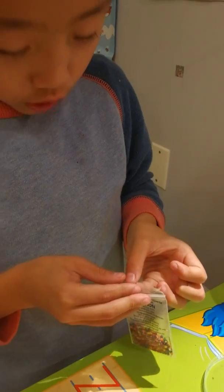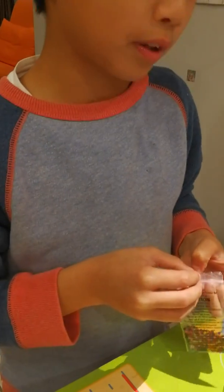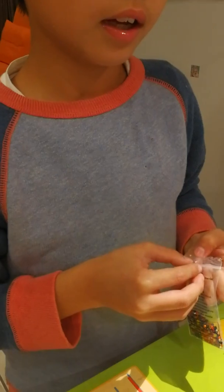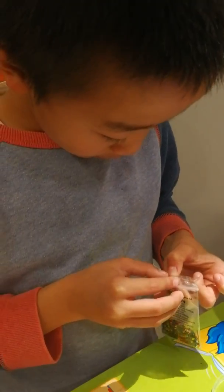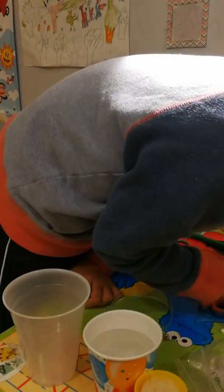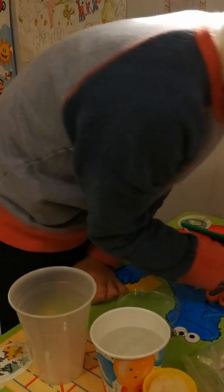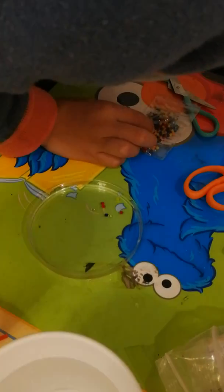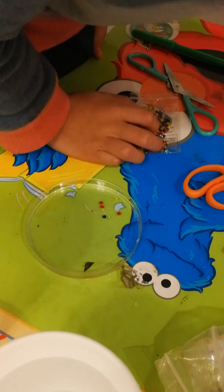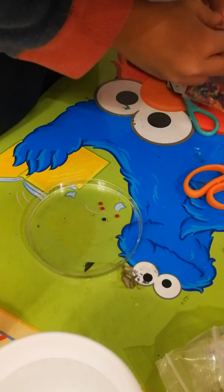The easiest way to do this without touching them with your skin is to actually grab a spoon. So I put them in the plastic dish — I just did that. Now please place the rest of them into the clear 16 ounce plastic cup.